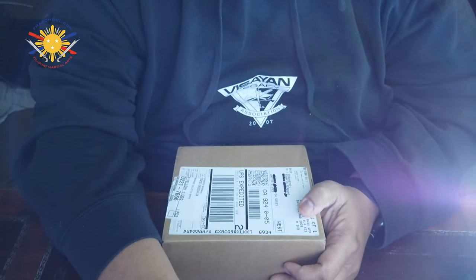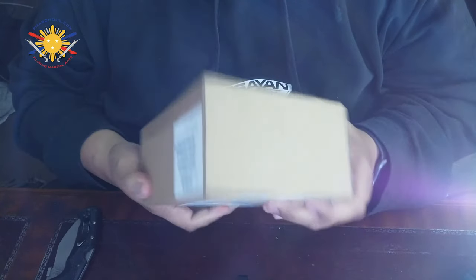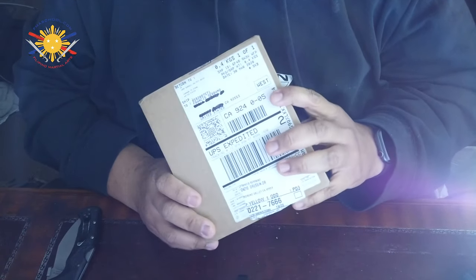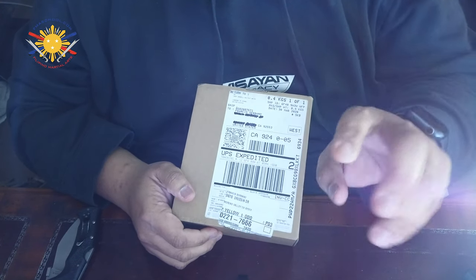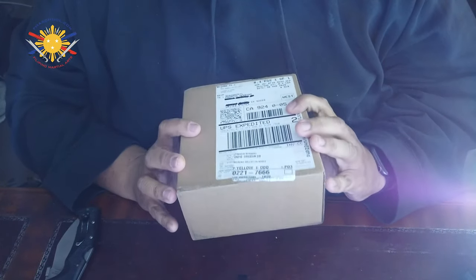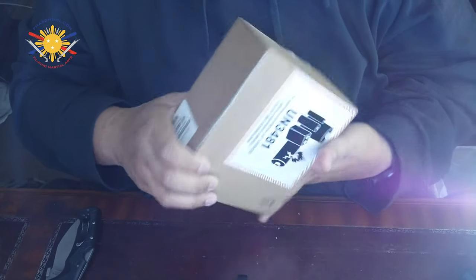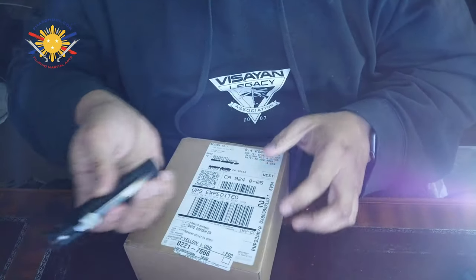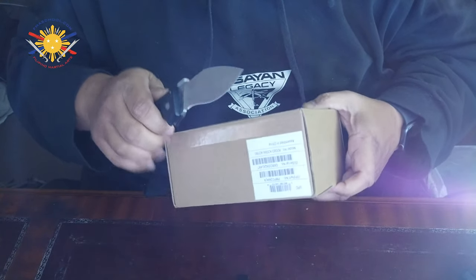I'm going to open this thing up and I'm going to see if I can tilt the camera low enough so you guys can see this. Okay, perfect. So I haven't opened the box yet — this is completely sealed. The only thing I have done is blacked out my address, just for personal safety. Let's go and open it up. I'm going to use my trusty Raja 2 knife to open this up.